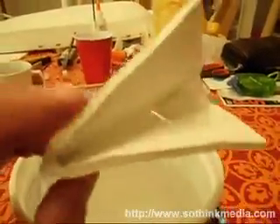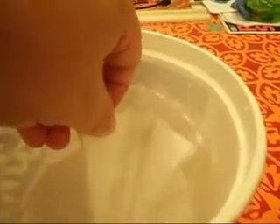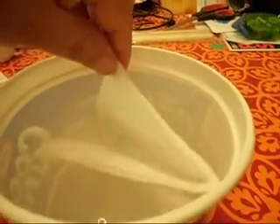Well, as we can see with my little example here, foam floats quite well. And even if you completely fill it with water, you see it pops right back up.